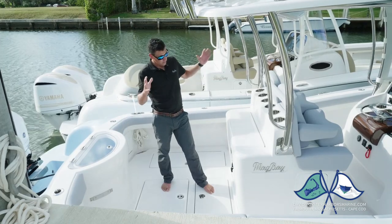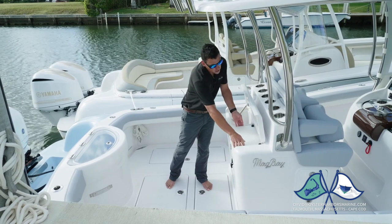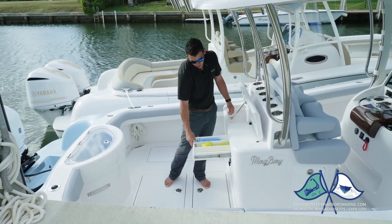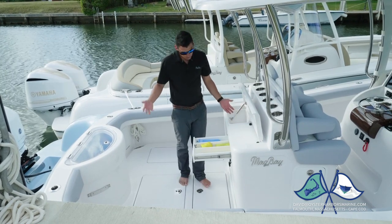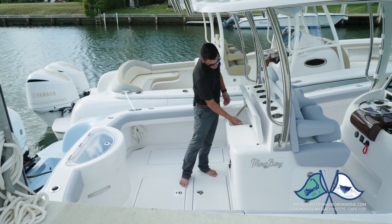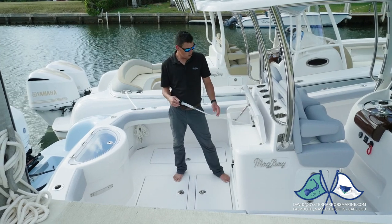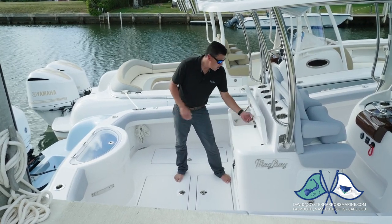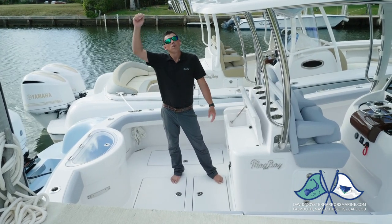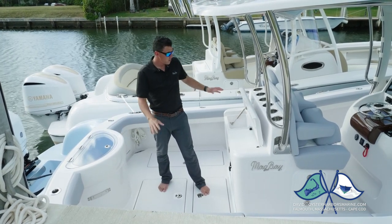Here I am in the cockpit. At the aft console, the way we have this laid out, you have a little bait prep center with a removable cutting board. Just below the cutting board you have a drawer, which is a great layout for your fillet knives, chamois, towels, mops, whatever have you. You have a little sink, and inside the sink is a 16-foot hose reel. So if you don't want to carry a wash down hose, this all retracts back in. It's long enough you can go wash your motors. We've done mounts on top of the T-top so you can set it up as a shower. It's just a real clean, functional system.